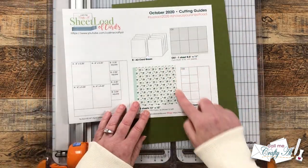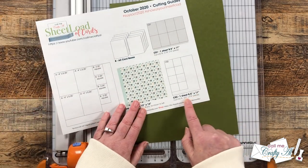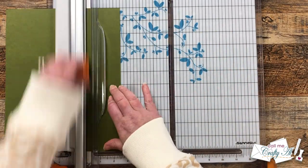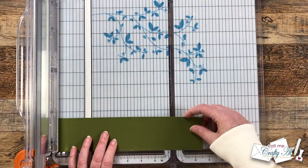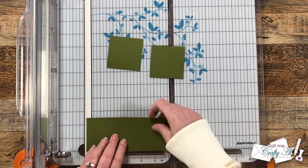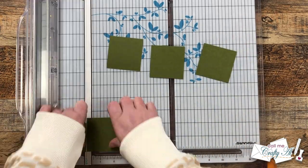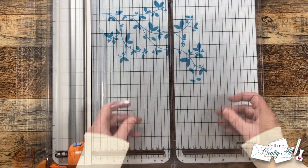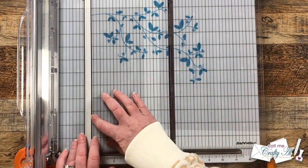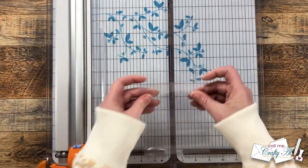For CS2 you need to end up with four pieces that are two and a half inch squares. This would be great for scraps, but I didn't have any scraps of this green color, so I'm going to cut a two and a half inch strip on the 11 inch side and cut that down into four pieces that are two and a half inches tall. Finally, I bring in my two pieces of clear cardstock and cut these in half to four and a quarter inches wide by 11 inches tall.